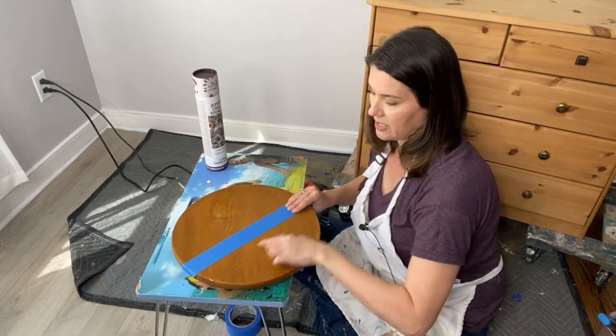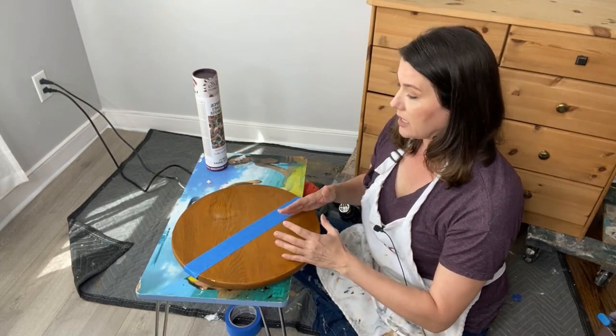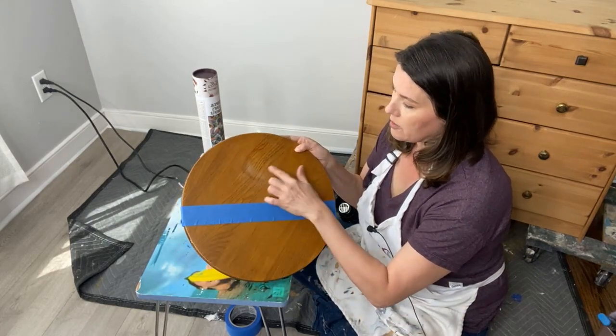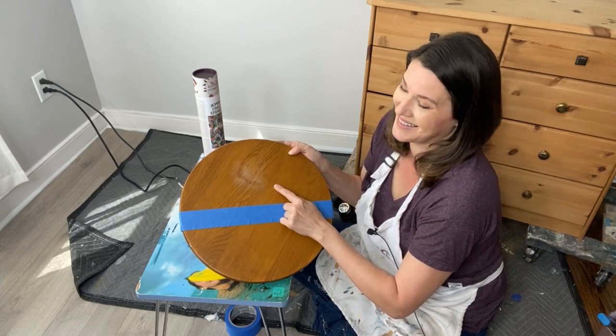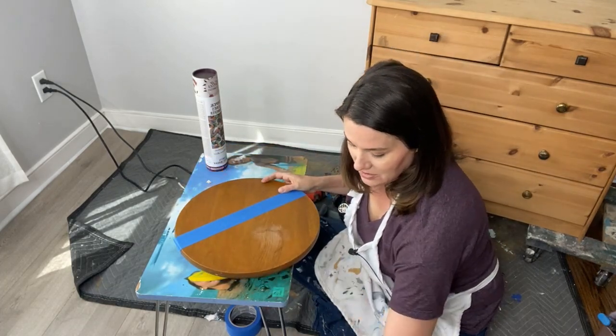This tape line marks the area where I do not paint — I want to leave some of the natural wood. It's really pretty and I want people to look at it and go, 'oh, that's super cute.' On this side where I sanded back to remove that raised spot, we can get started. I'm going to take my stencil.